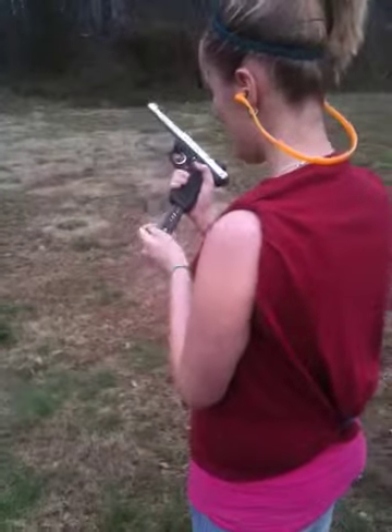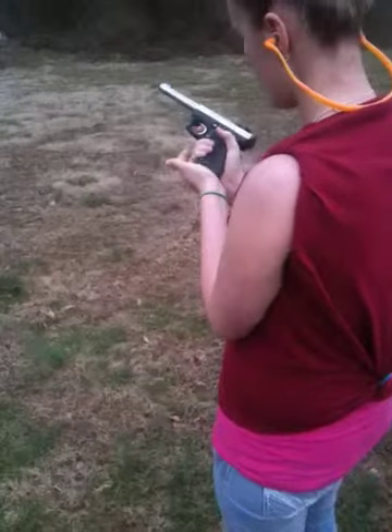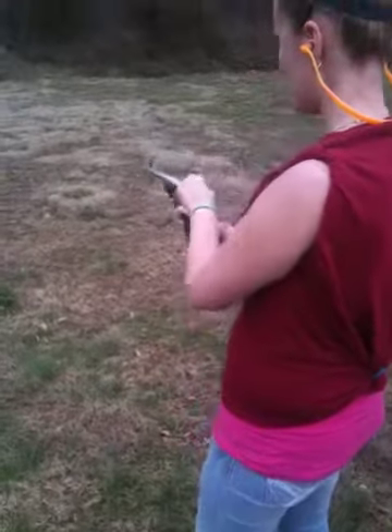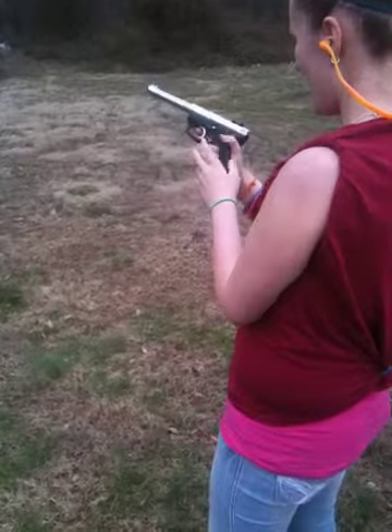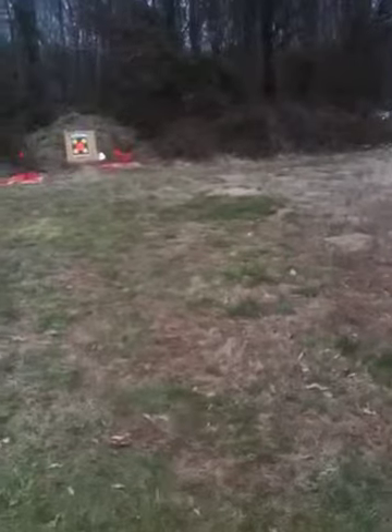We've got Mikayla. She's going to shoot my .22-45 Ruger — .22 caliber, .45 frame. She's going to rack one in the chamber, put her gun on fire, and shoot at this chicken. You got 10 in there, Mikayla.